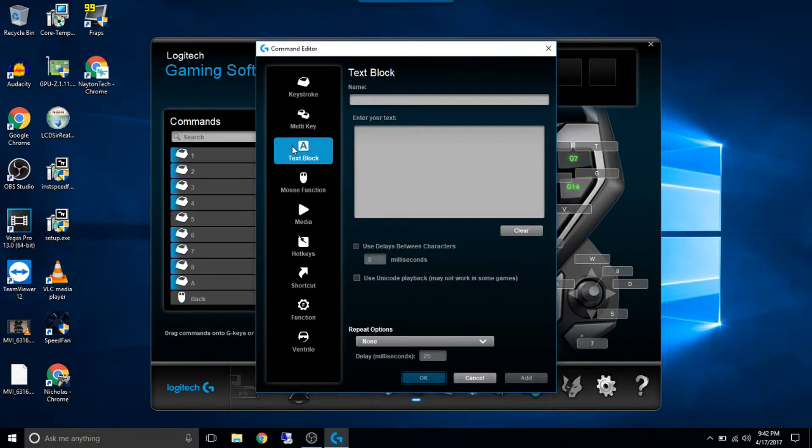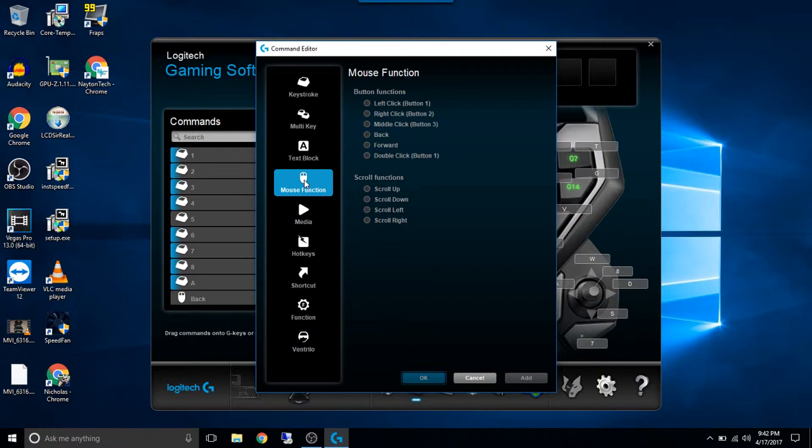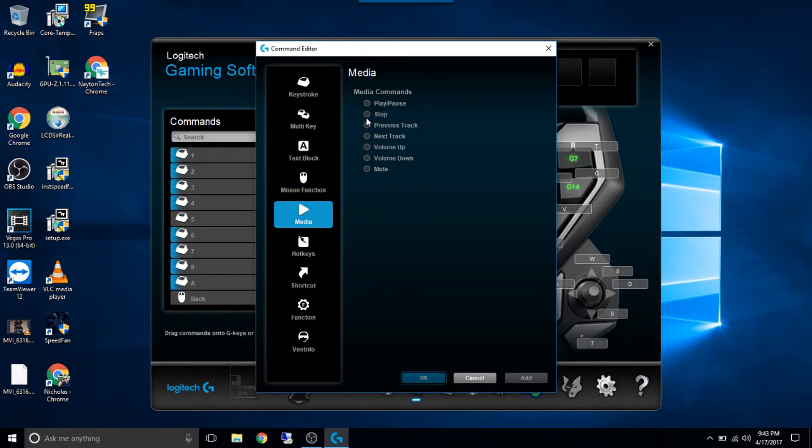You can do a text block — something as simple as like a password, if you wanted to program your password into this, or something where you're always using a username/password type thing — you can program in whatever text you want, or a signature. So that's kind of what this one's for. Your mouse function — if you want to use a specific key for mouse function: left click, right click, all that kind of stuff. You can see your options here — you have media buttons. So if you don't have a keyboard that has media buttons, you can program specific media things into any of these keys: next track, volume up and down, all that kind of stuff.